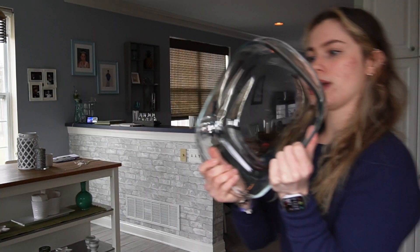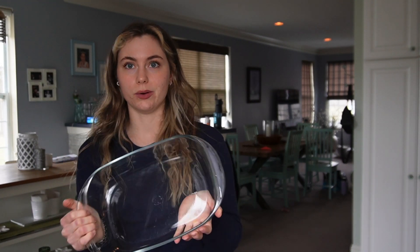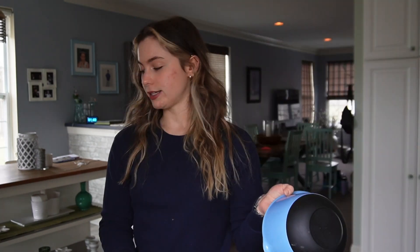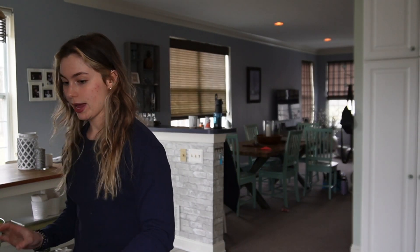I'm going to preheat the oven to 350. This is the baking dish I'm using and it doesn't say what the size is, so I don't know, sorry, I can't help you there. I did already put this recipe together in MyFitnessPal so that I have some measurements to go off of.